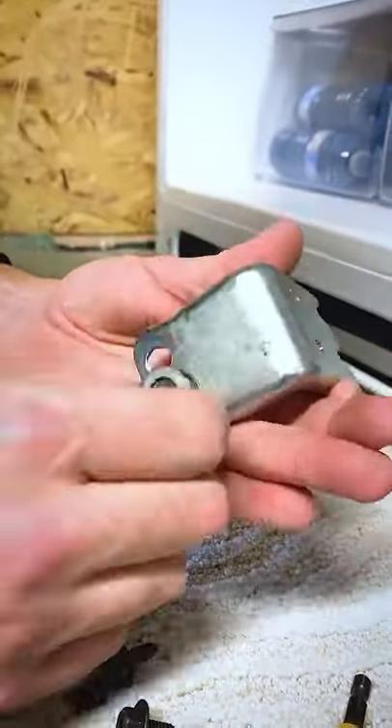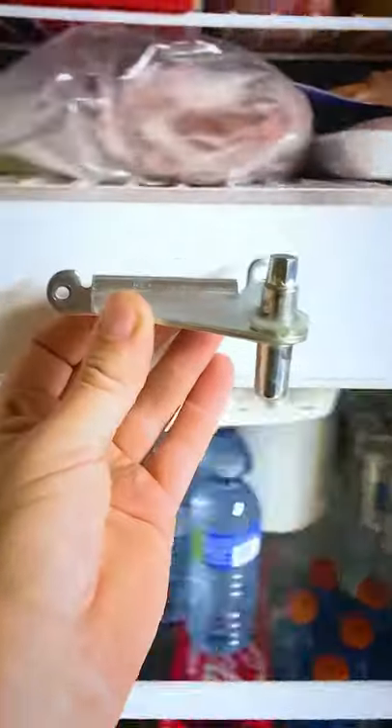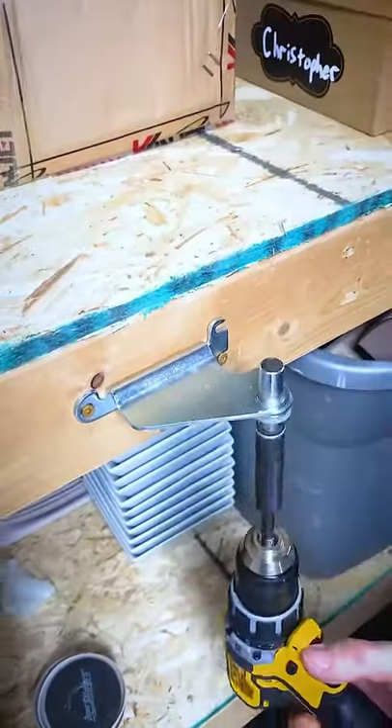Now since we're switching sides, we have to switch sides of the pin on the lower hinge, like this, and then put it back on. We're also going to want to switch the pin on this upper part as well. This one's a little more difficult, so I screw it to something and then use the drill to undo it.